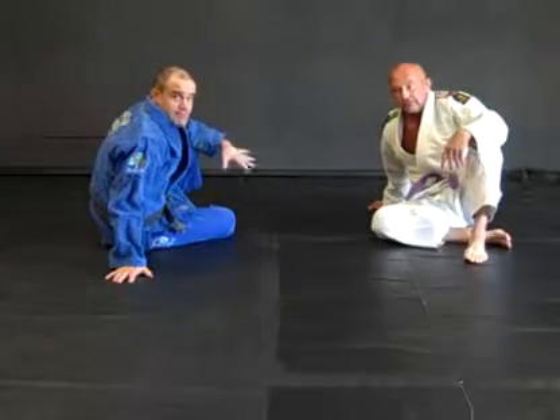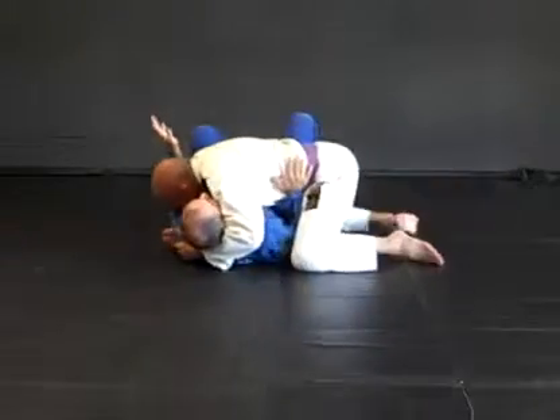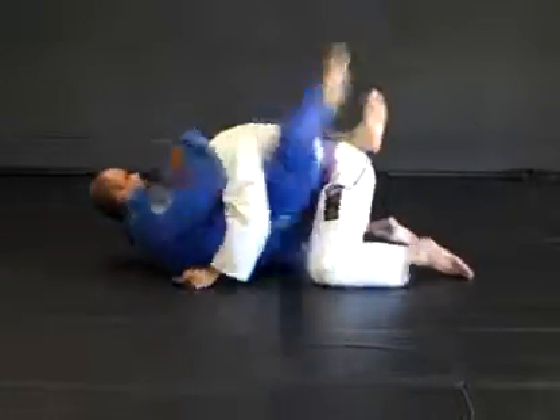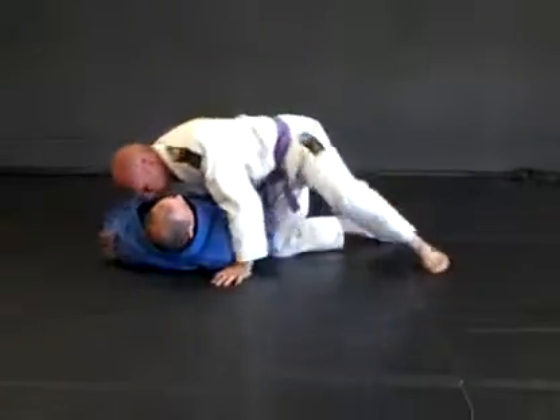Shrimp escape from side control — cross body variation and skitami variation.